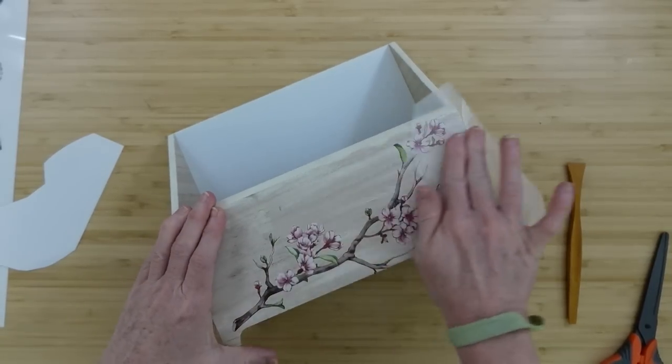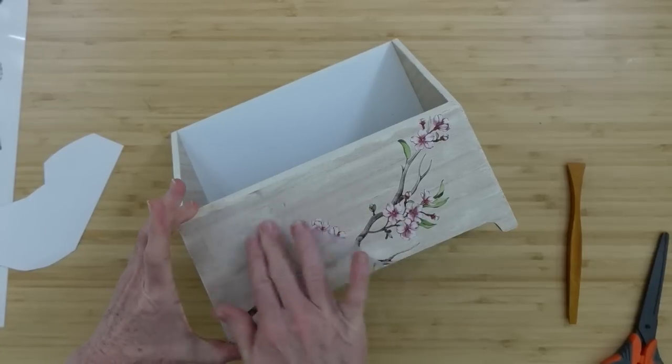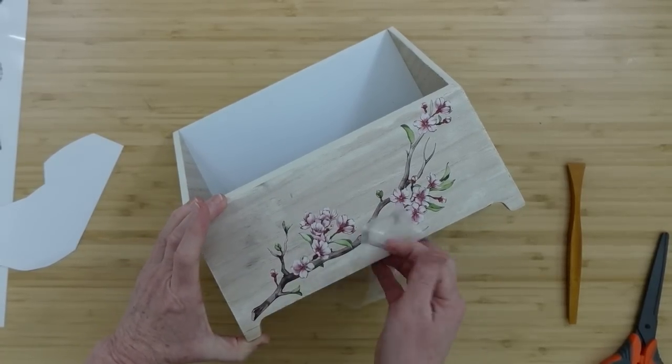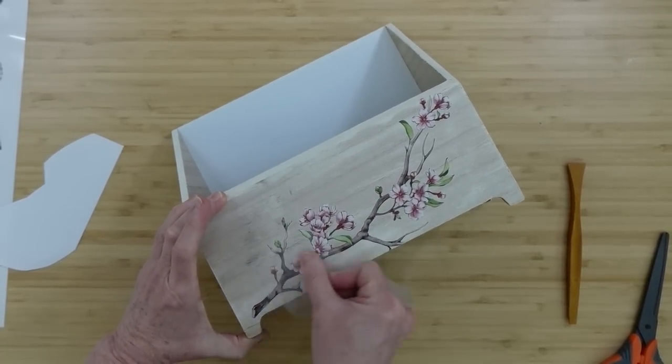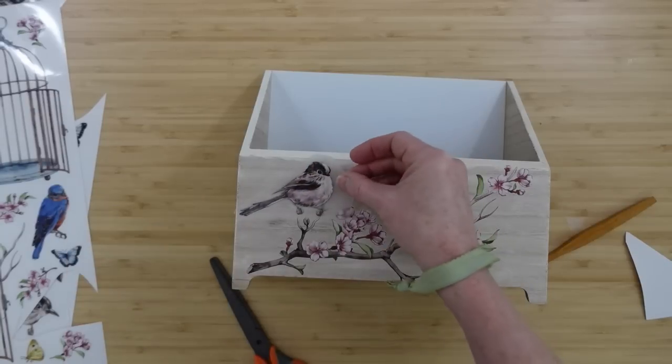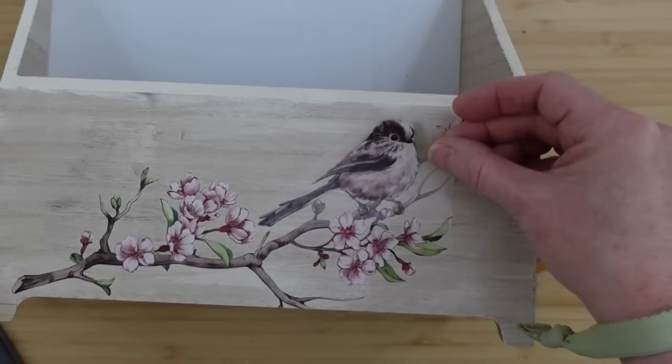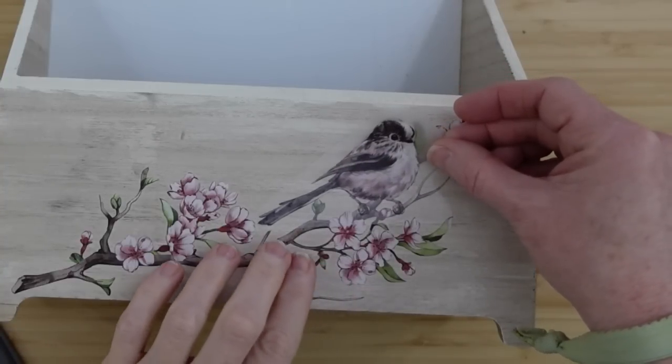Do you think this is a Japanese magnolia or cherry blossoms? They're really gorgeous, and I think for spring they're absolutely perfect. You know I love my little birds too. The set was perfect for me — it's like they designed it for me really.